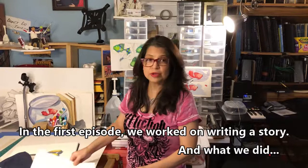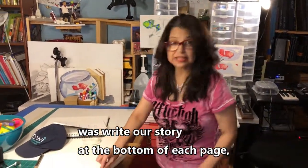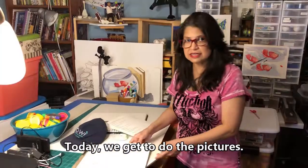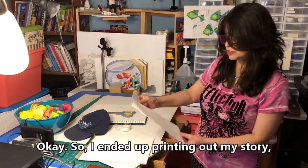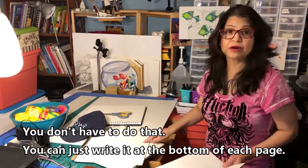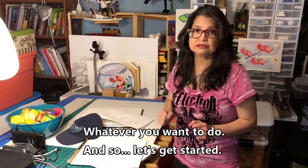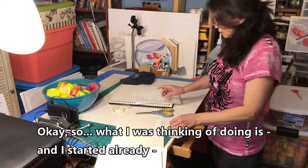In the first episode we worked on writing a story — we wrote our story at the bottom of each page and left room for illustrations. Today we get to do the pictures. I ended up printing out my story so I could cut out the text and tape it to the bottom of each page. You don't have to do that — you can just write it at the bottom of each page, whatever you want to do. So let's get started.